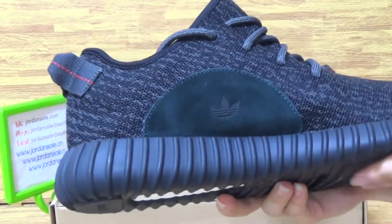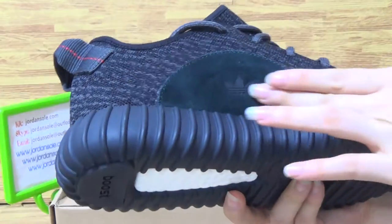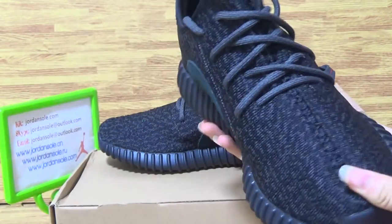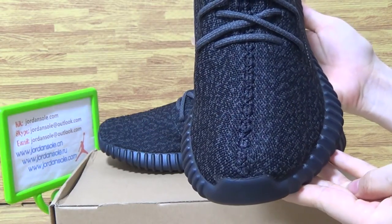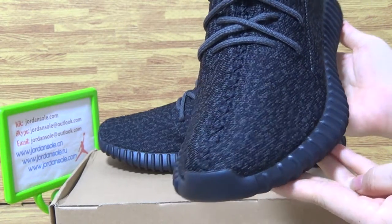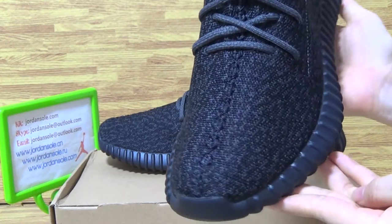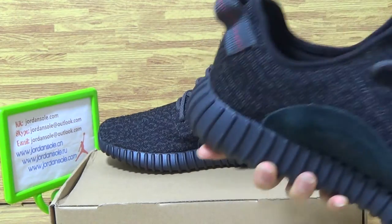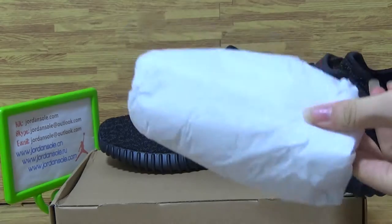This side. Choose the top box. Choose the insole. Come with white paper.